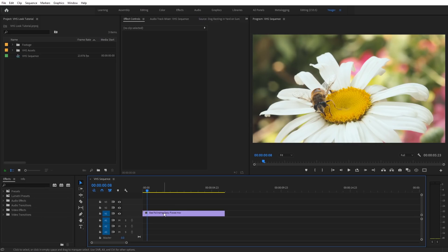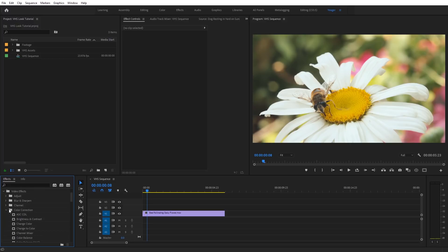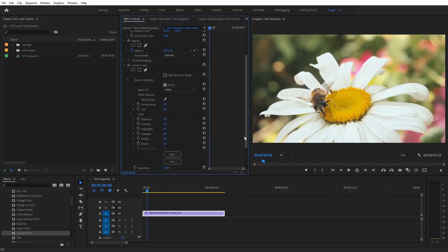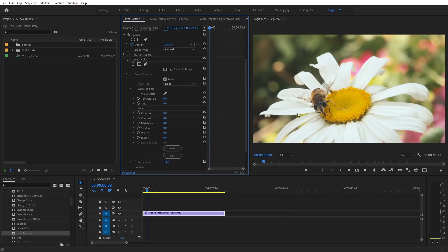Inside of Premiere Pro, I've got a clip already on my timeline that I'm going to add the VHS look to. The first effect we need is the Lumetri Color effect. Under Video Effects, come down to Color Correction and select Lumetri Color. Add that onto the clip. Under the Basic Correction tab, the first thing we need to adjust is contrast — VHS clips tend to have more contrast. I'm going to set this to around 55.